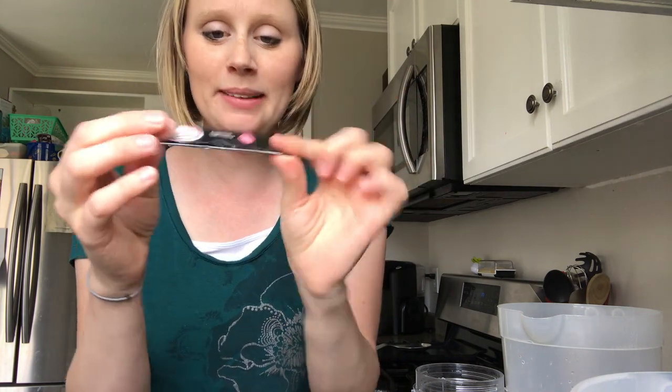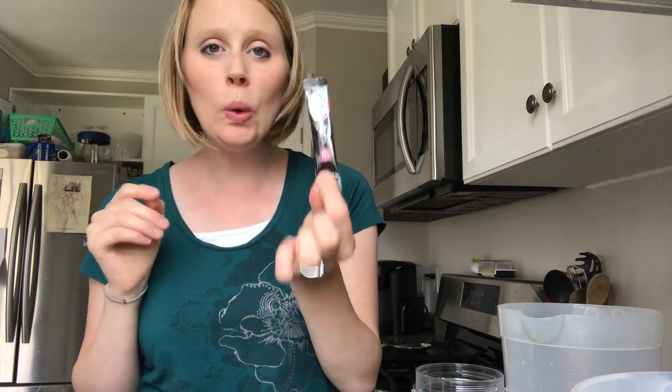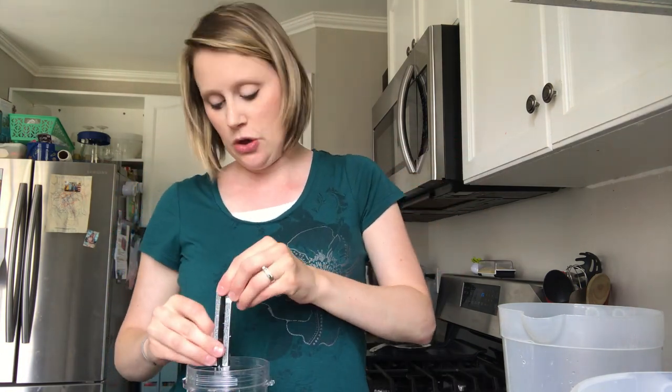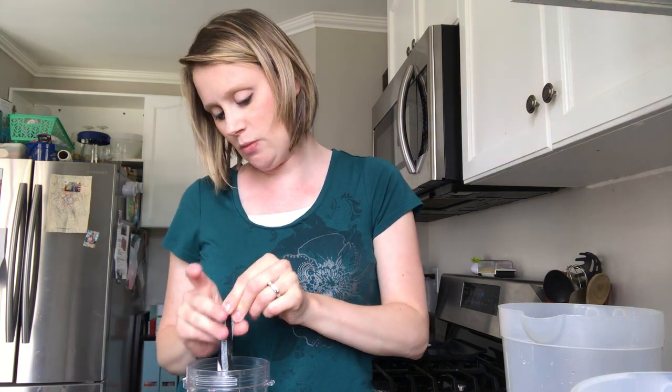So here's what you do. You take your dragon fruit water packet and you're going to put the whole thing in. The whole dragon fruit flavoring will go into your lemonade and water.